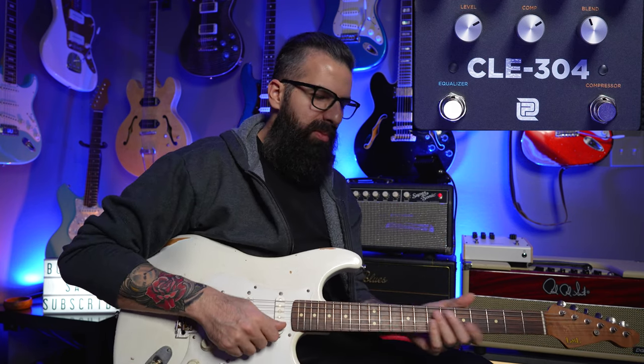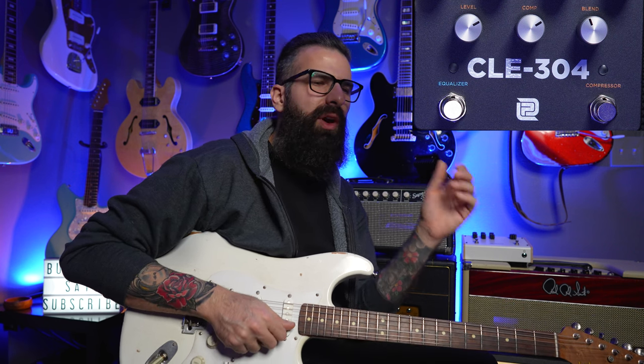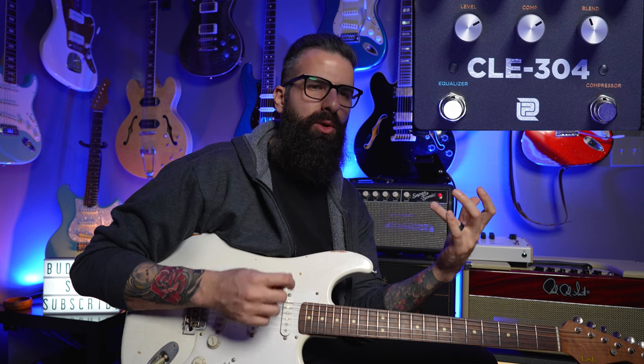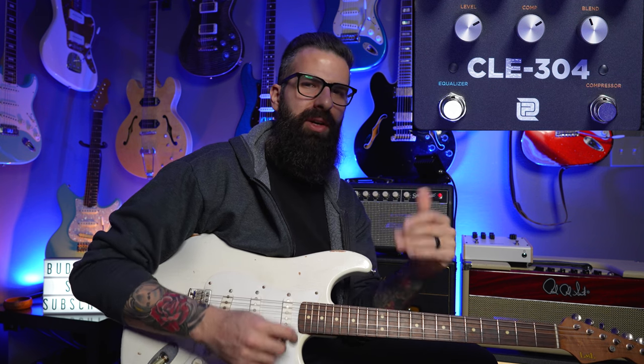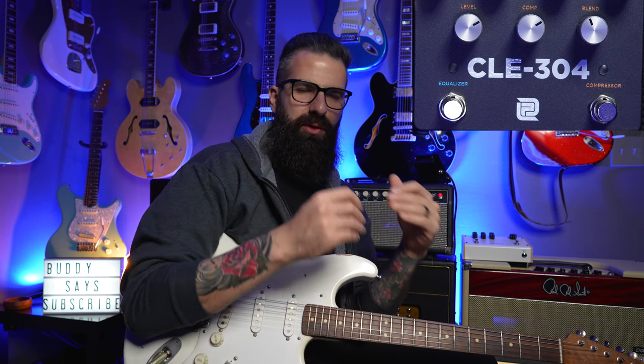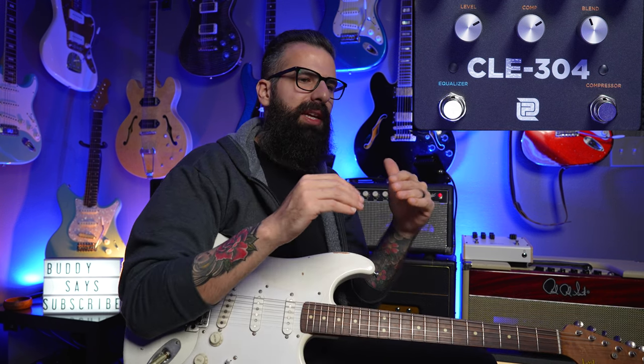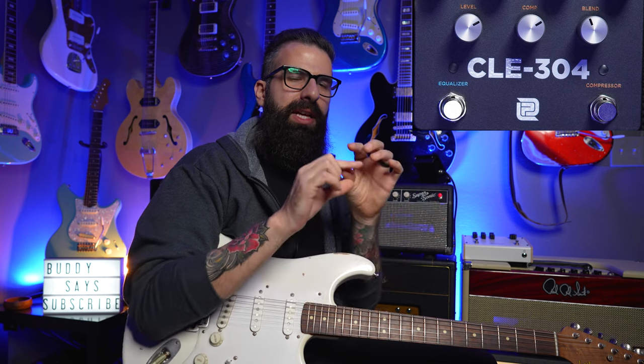The very first reason why you need a compressor: I was having problems with my high E string on Strats. Whenever I was on stage, I could never really hear that high E string in the context of a chord or a solo. Which brings us to what a compressor actually does — in the simplest of terms, the compressor takes everything that's too high and brings it down, and everything that's too low and brings it up. It basically compresses the signal and makes everything even.